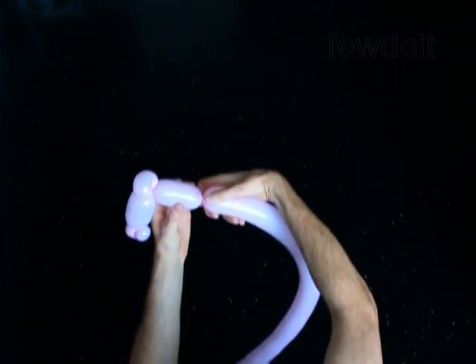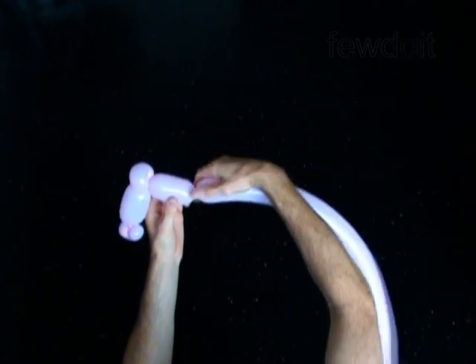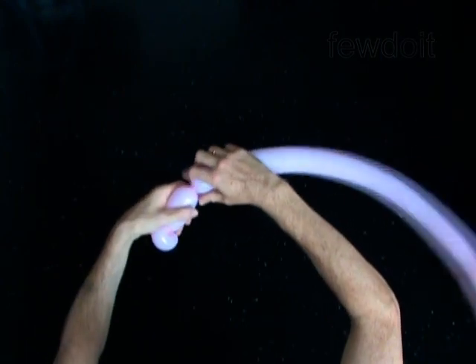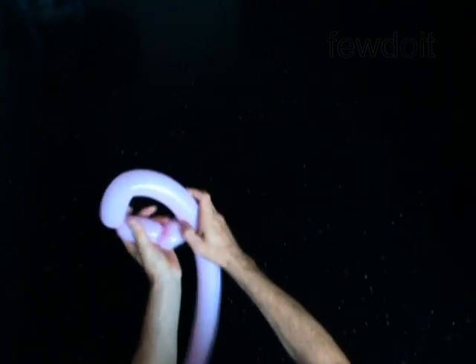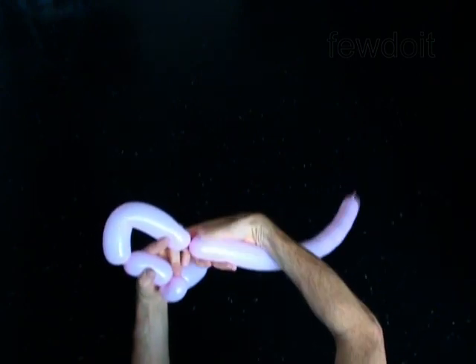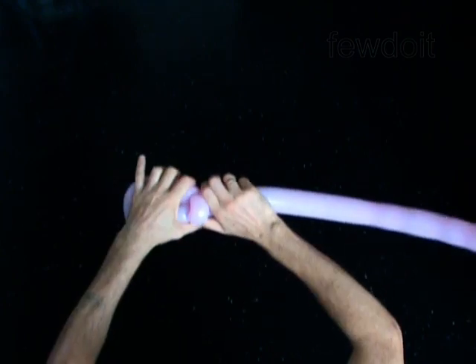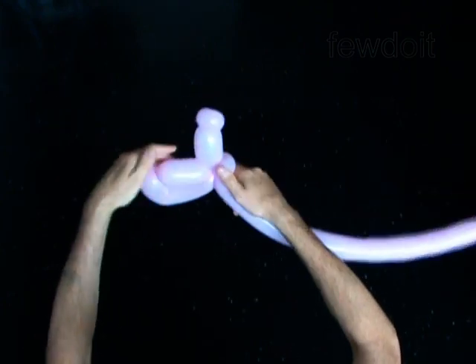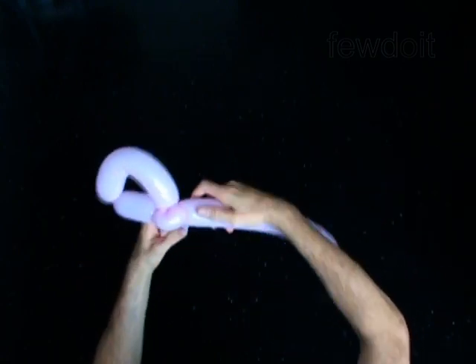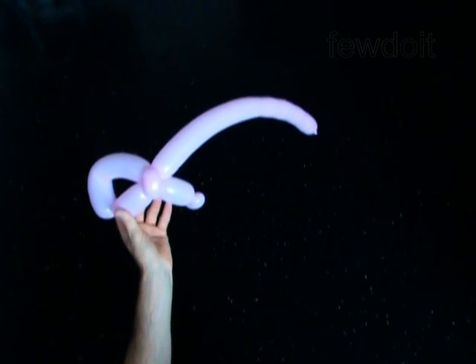Twist the fourth 3-inch bubble. Twist the fifth 6-inch bubble. Lock both ends of the chain of the last 2 bubbles in one lock twist. You have made the ear.